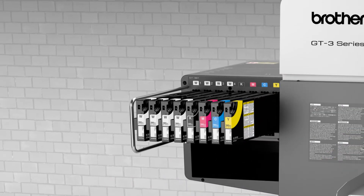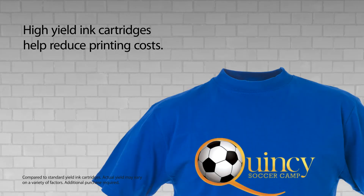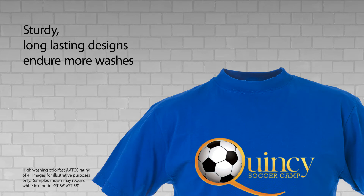Our inks are Ecotec certified and safe for children's garments. Our high-yield ink cartridges offer lower cost per print and print quality garments with designs that endure wash after wash, helping to ensure customer satisfaction and retention.